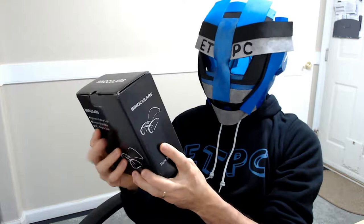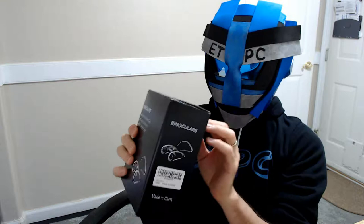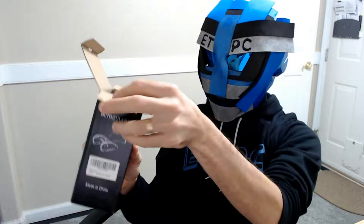Hey friends, welcome to another unboxing! Today I'm checking out some binoculars I picked up from Amazon for about $36. I'll leave a link in the description below so you guys can check them out if you want.